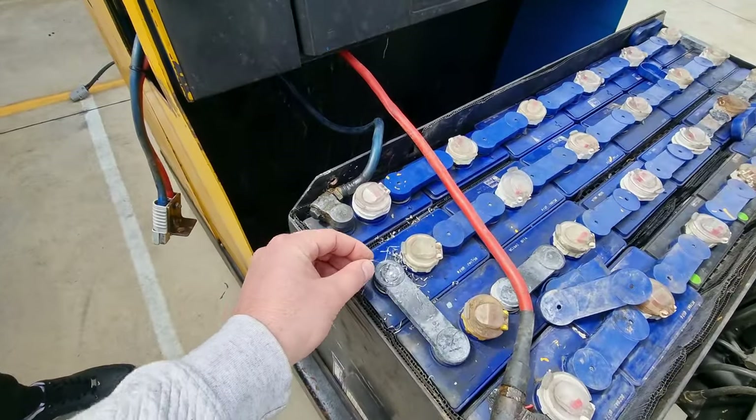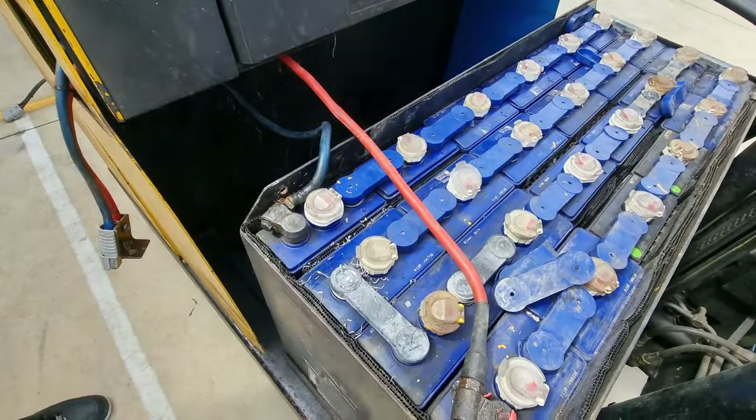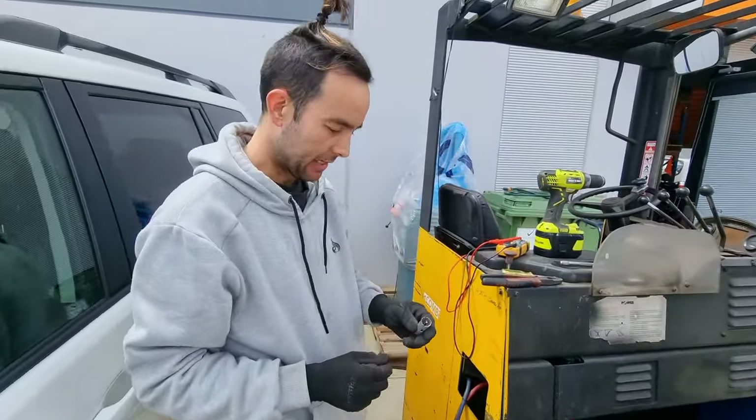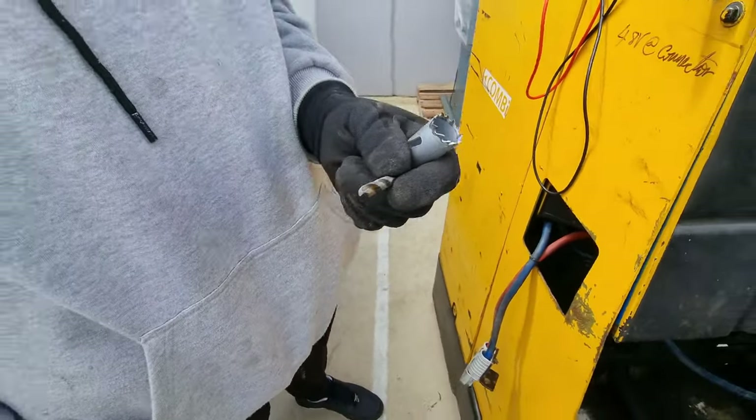Are we gonna keep some of these shavings to use them to weld back in? We're gonna keep as much as we can. Why have we stopped drilling? So we're gonna take the center drill bit out — we've already got the pilot hole in the terminal.